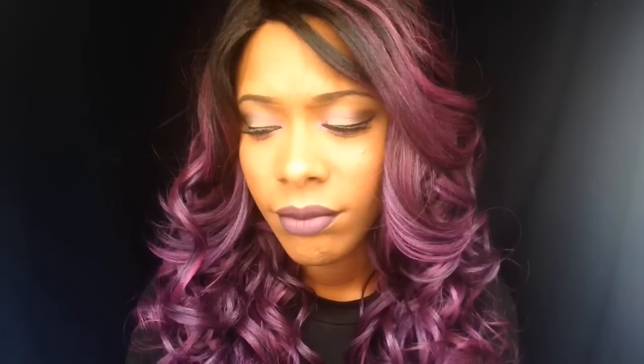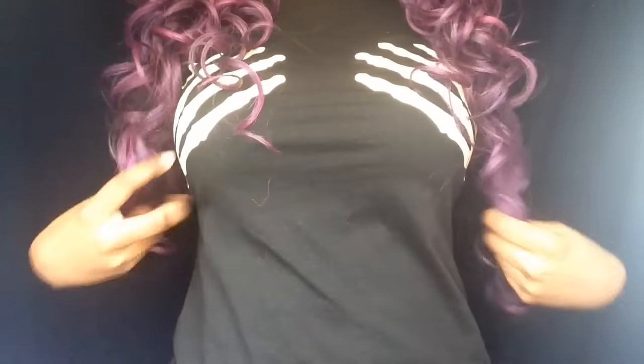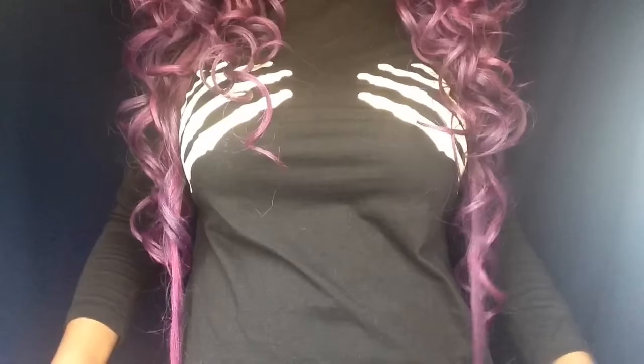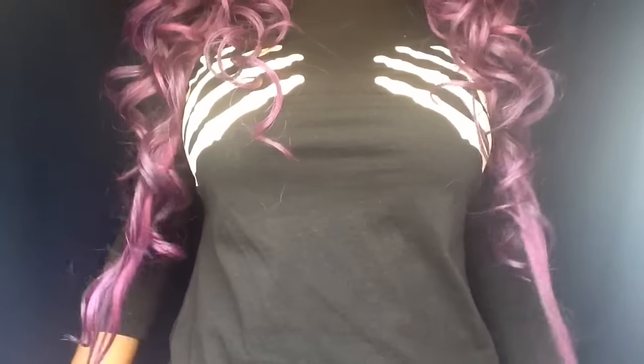I'm so hurt, you guys. I should've paid attention because it never said it was a lace front wig. This ain't my kind of wig. The color, the curls, the texture, the length — let me show you guys the length. I'd say it's about 24 to 26 inches on me.